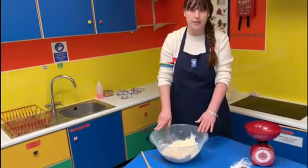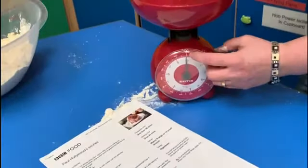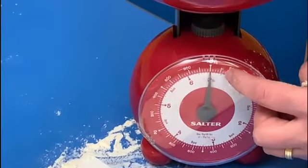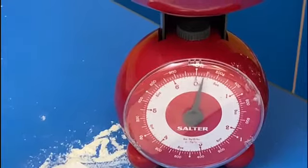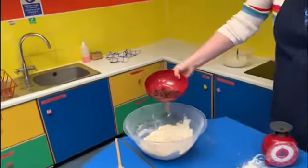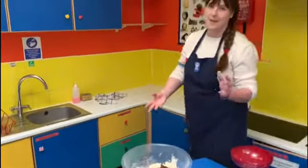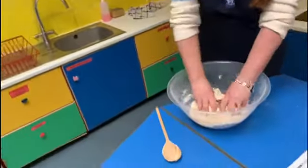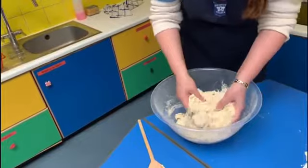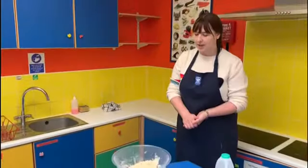Our final ingredient is sultanas and we're adding 100 grams. On my scales, definitely on zero, and I know 100 grams is halfway between zero and 200 — the darker line. I'm gently adding the sultanas until it gets to 100 grams. I'm going to use my hands to bring together the mixture with the sultanas so everybody gets a fair share. The sultanas are all mixed in now.